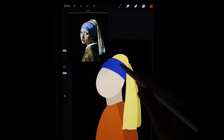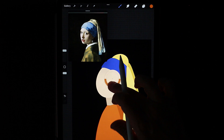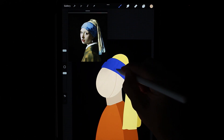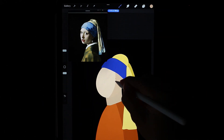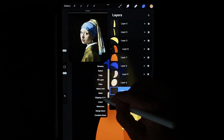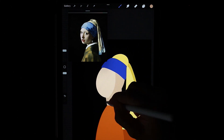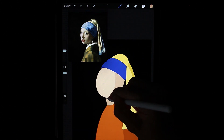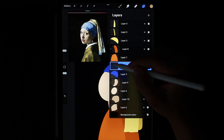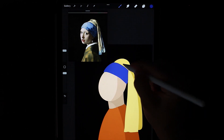I propose to do the same with the face, neck and headdress. I create a clipping mask and take a darker shade. I do the same with my neck — first clipping mask, then take a darker color. Now let's work on the headpiece. I create a clipping mask, take a darker color. Since this is a fabric, we can make a small wave here to have a sense of transition.